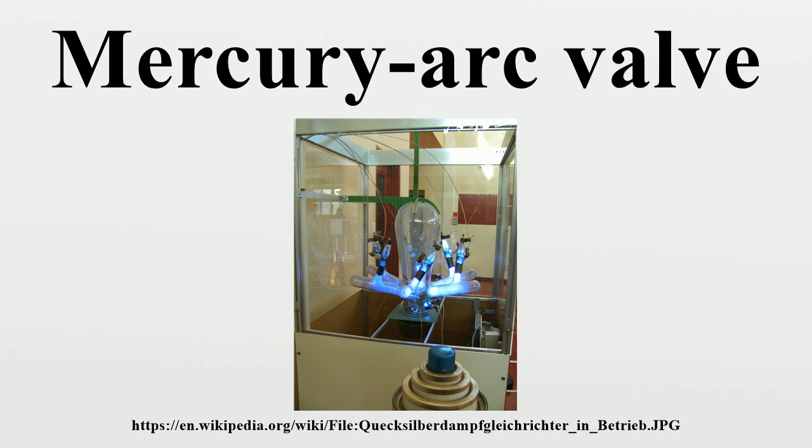Mercury arc rectifiers or converters were used for charging storage batteries, arc lighting systems, the DC traction motors for trolley buses, trams and subways, and electroplating equipment. The mercury rectifier was used well into the 1970s when it was finally replaced by semiconductor rectifiers.